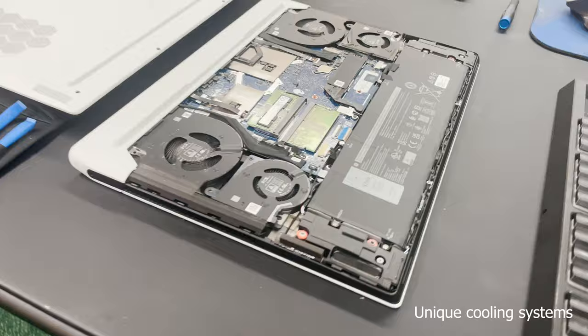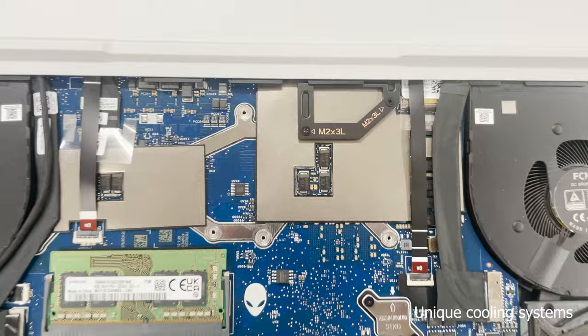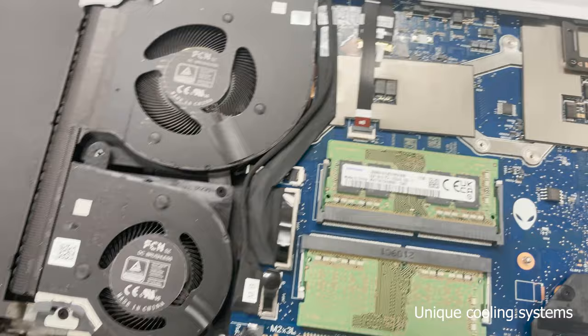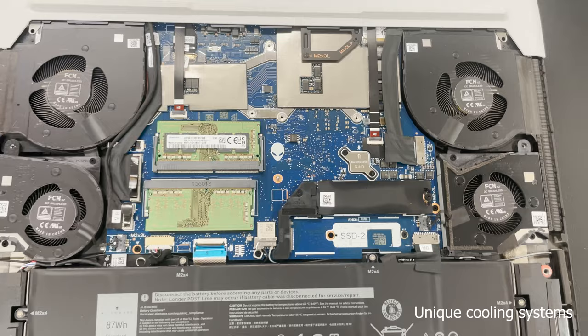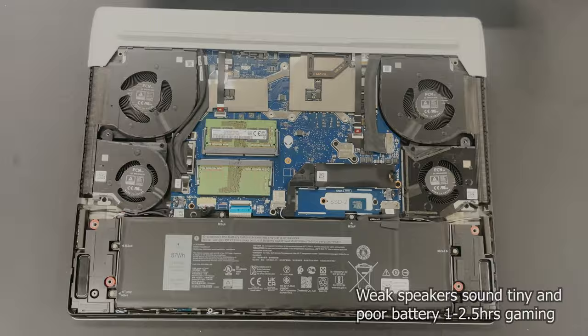Over here we have the GPU die; the CPU die tends to be a little bit smaller. They're sharing heat pipes and fans - it's a combined cooling system where both the CPU and GPU share the cooling. The CPU isn't getting as hot, so the GPU can essentially borrow the CPU's fans, heat pipes, and all that, and it keeps it cooler. As for the speakers, they do not sound very good.